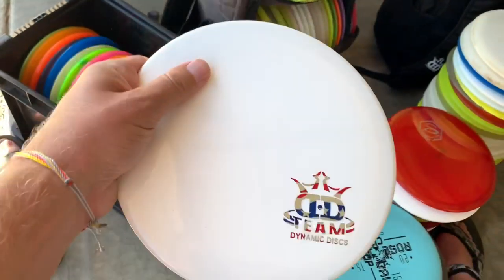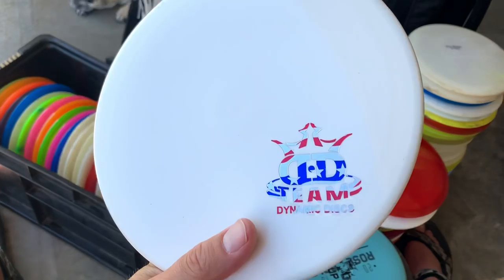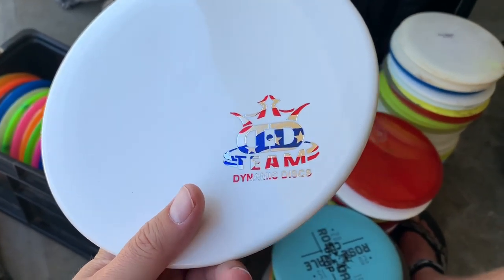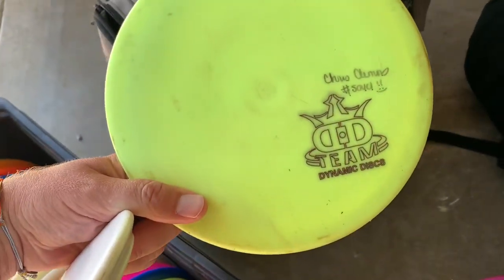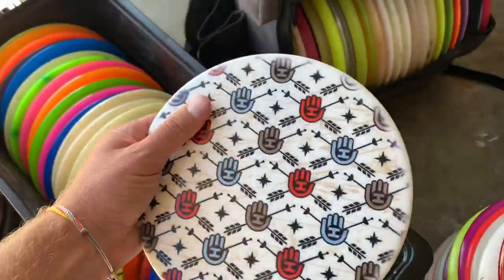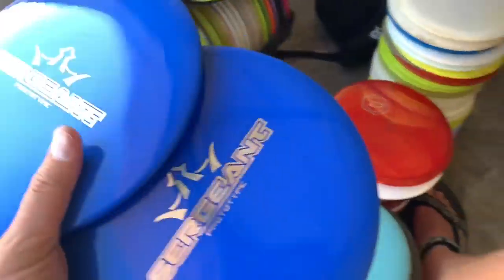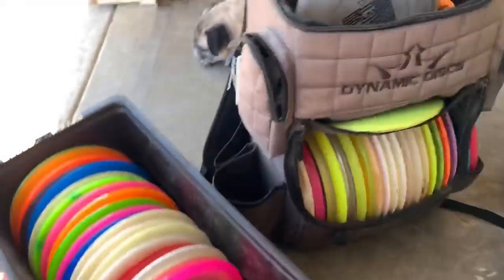I love this — it's a Fusion Justice with the team stamp. I found a stack of these at the... I think last year or two years ago. I have mine up here that I got from Dixon Jowers. I just like the Fusion plastic better than the Lucid Justice. Here's another Fusion Hand-Eye Justice — pretty sick. And I got a pair of prototype Sargeants. These are pretty sick.